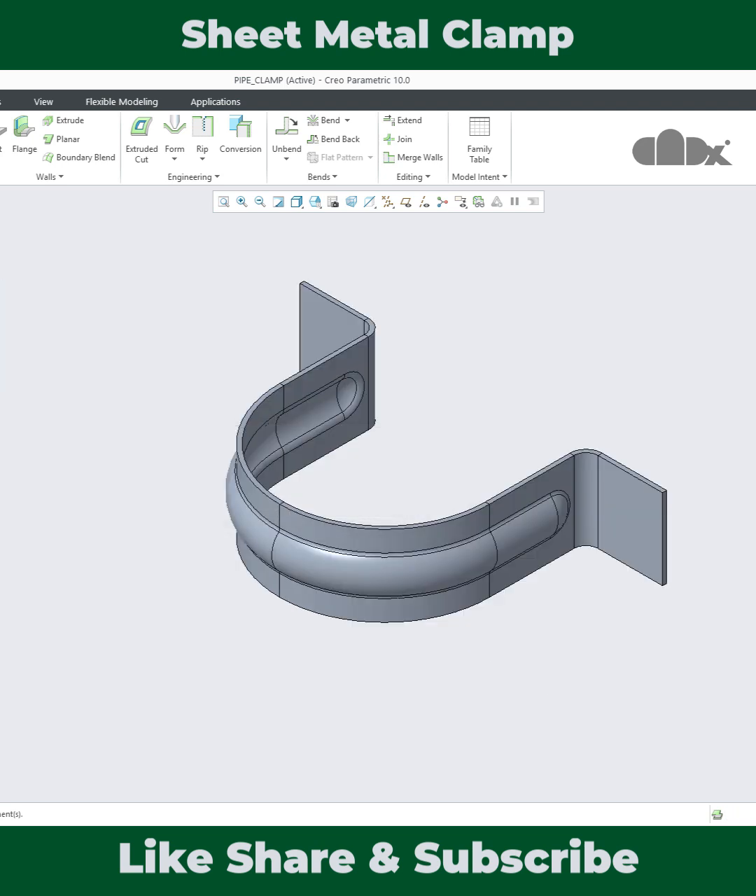Then it was bent back. Then there is a cut and then the last cut. Once this is done, you can easily get the flat pattern.